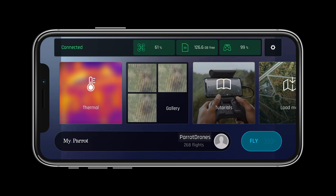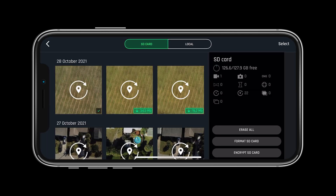Now that we know our aircraft is ready for flight, let's look at the other systems. Selecting the SD card will give you multiple options to view, erase, format, and encrypt your card.